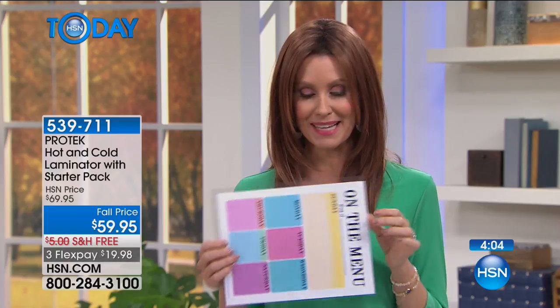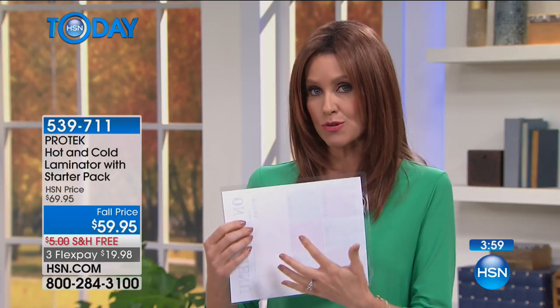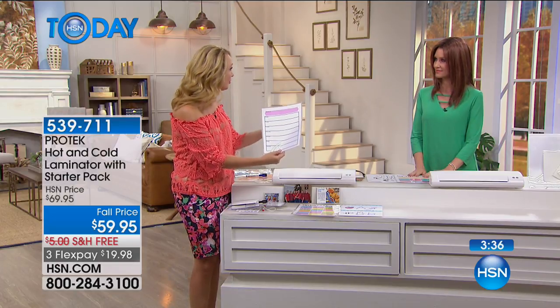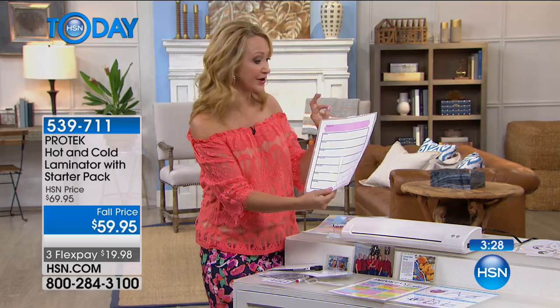If you price dry erase boards, you know that one this size can be a lot of money. Now you can put whatever you want on it and color-coordinate it with your room — you can't go to a big box store and find a dry erase board that coordinates with your decor. It's a $20 bill to get it home and we'll ship it to you for free. Nice and lightweight, slim profile so it fits in a craft room or right into a drawer. You can take it to a crop — it's only three pounds. This will accommodate up to a half millimeter, so some of your thicker things will work as well.